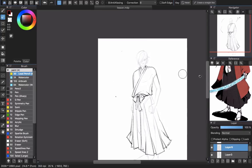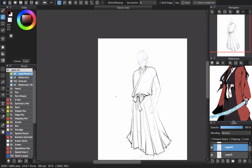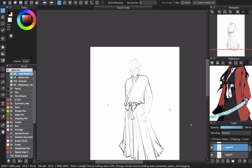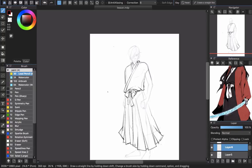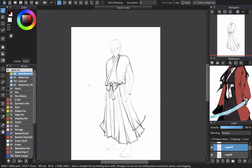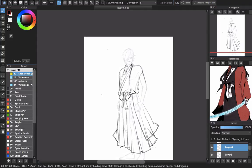Next will be the coat. I'll make another layer so I don't mess up the hakama I just created. The coat is large and will have a length around there. The neck is not showing — it doesn't have a firm neck, so I don't have to draw the neck. Because it has a little wind, it will go outward. It looks like a thick coat, so it will have a firm look, not too much floating.